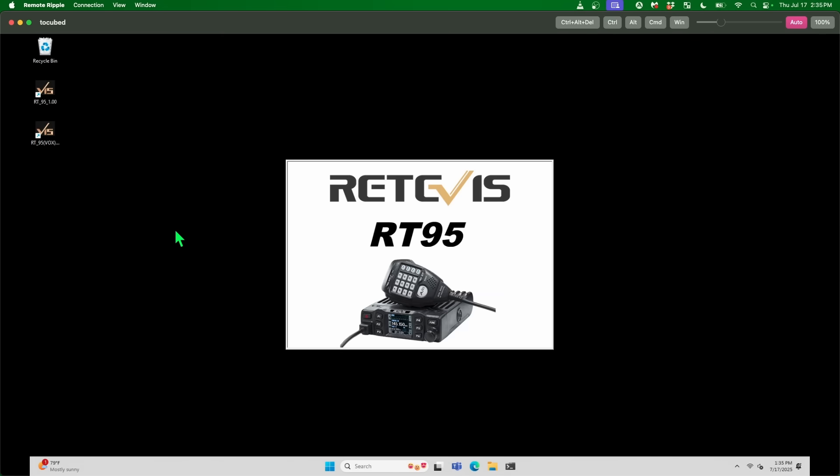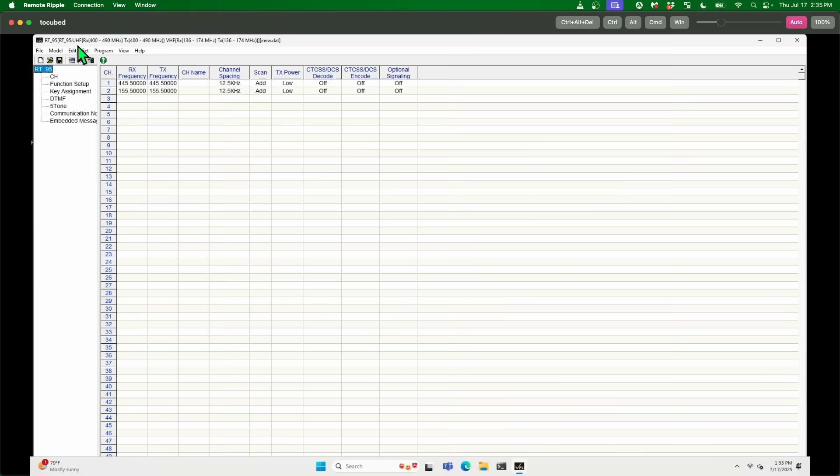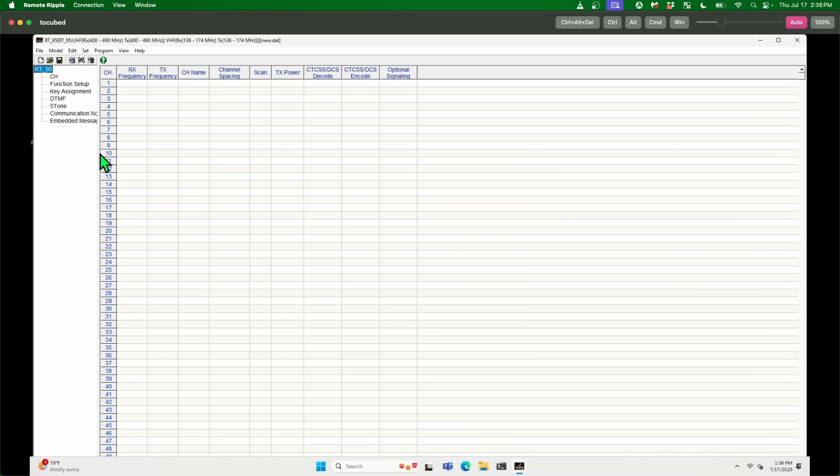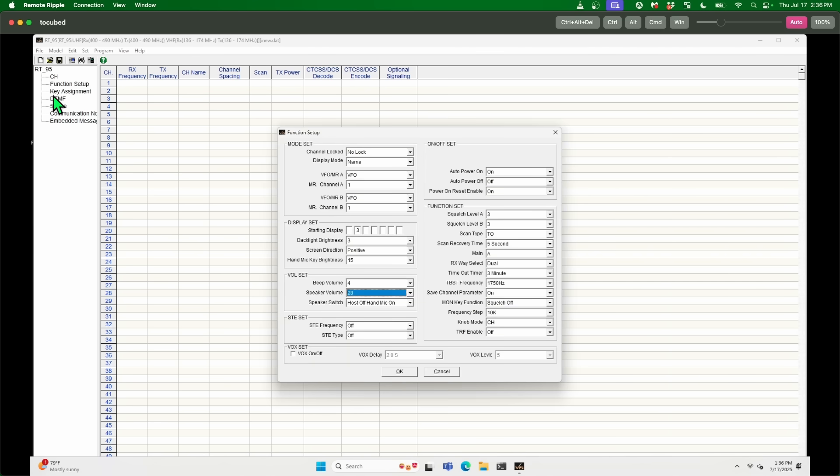Let's run the Vox software. Program — read from radio. Yes, I want to continue. Ta-da. Read data completed. Let's check — I don't know where to find it, but I know it's in there. Starting display just says the number 3. Maybe that's part of the problem. Let's do R, S, I, V, E, T, E. I don't know why they go backwards, but they do. I don't know why that didn't get factory reset when I did the factory reset.